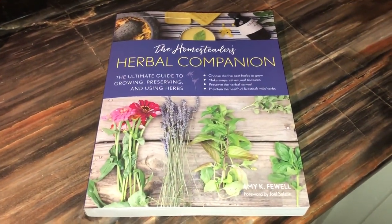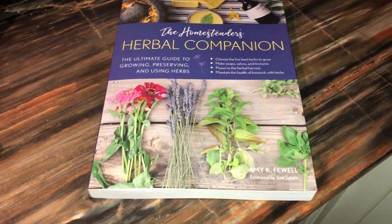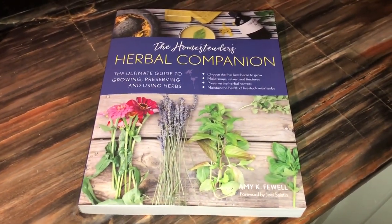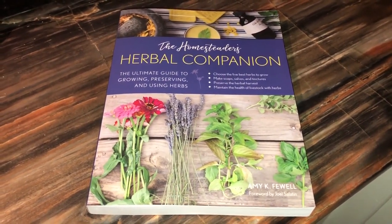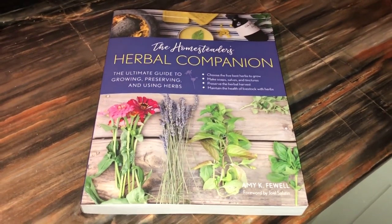I also wanted to show you a book I got — a birthday present from my mom. She always tells me to order myself something. This is 'The Homesteader's Herbal Companion' by Amy Fewell, and it has some awesome information in it. Happy birthday to me! As you can see, it's also opening day of deer season.